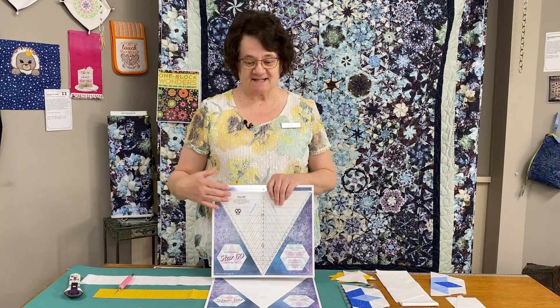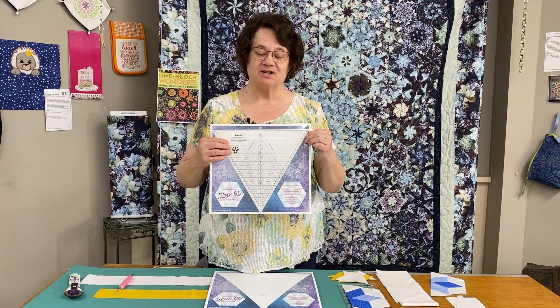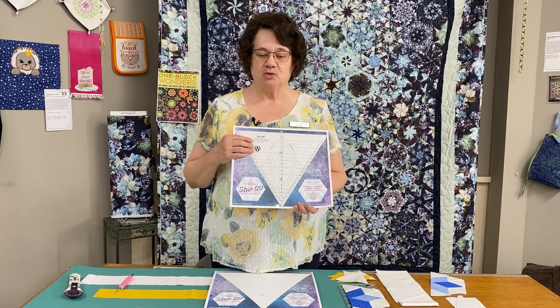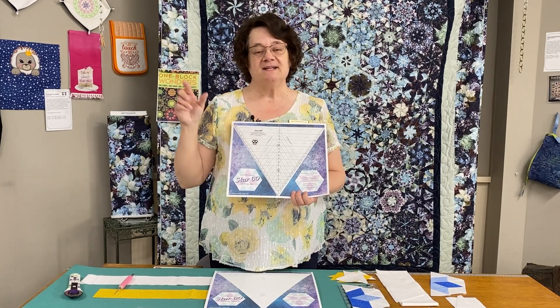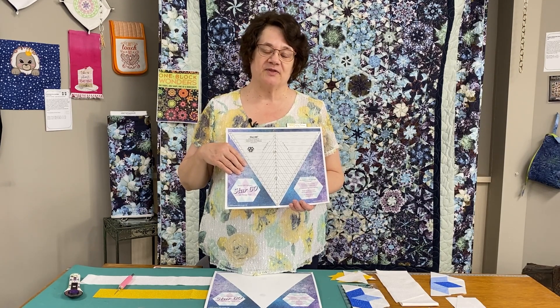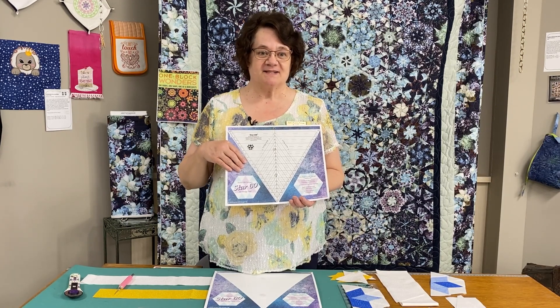The instructions for the Star 60 tool are written in the same size as the piece of cardboard it's mounted on, which would be kind of cumbersome to carry around. Studio 180 has thought of a solution for that. If you go to their website, Studio 180 Design, and you shop by tool, go to the Star 60 tool, down one side you will find a link where you can download the instructions. You can either save them to your computer or print them on 8½ by 11 paper and put them in a binder. So it's very convenient.